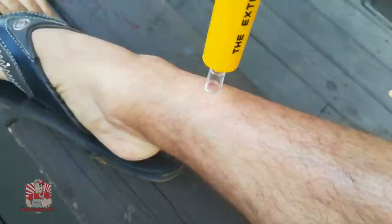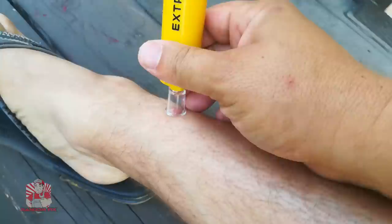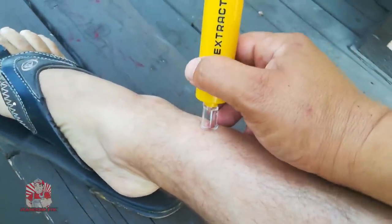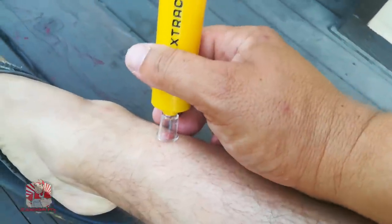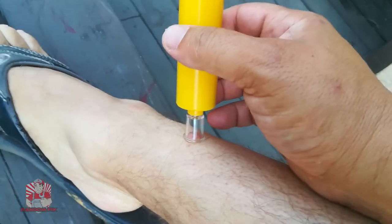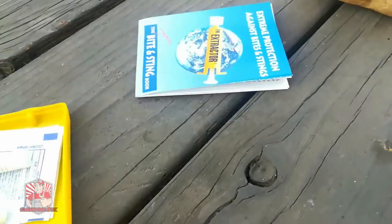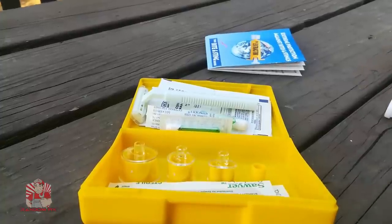Back to my leg here: with the plunger out, you go ahead and push down and it locks in place. You want to let that sit for 10 to 15 seconds and let it do what it's supposed to do — extract the venom or relieve the bug bite by pulling up some of the toxins from your skin. Wait for the appropriate time indicated in the manual. Now I'm going to go ahead and relieve the pressure — and that's released.